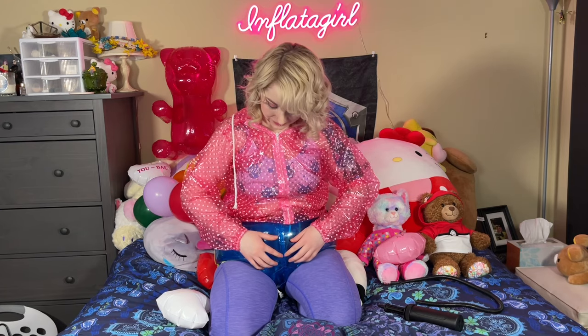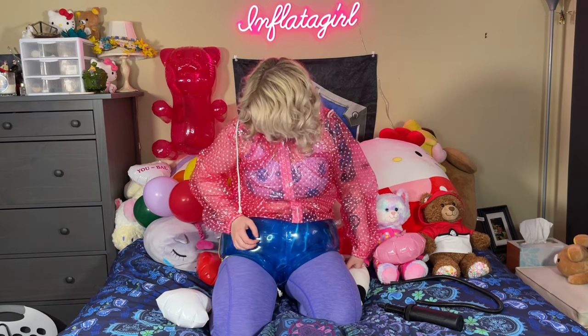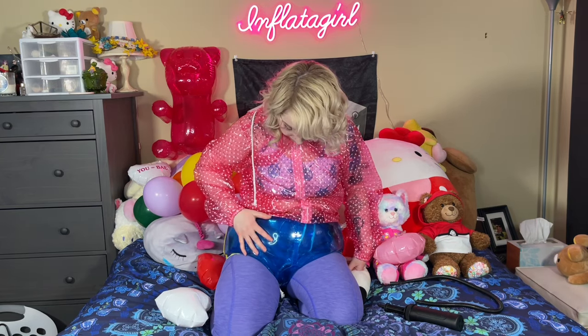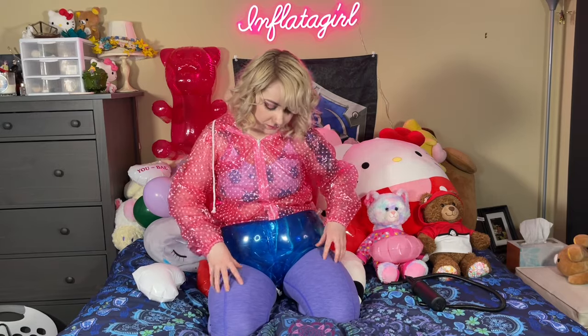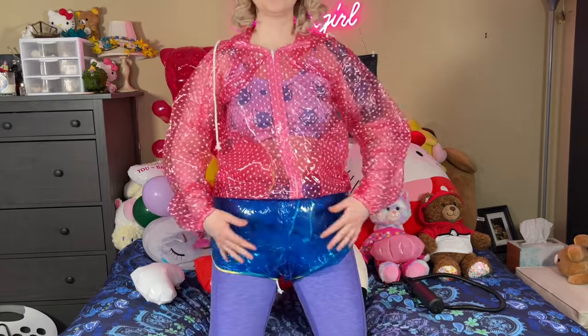I highly recommend getting yourself some inflatable shorts from Candy Coated King. These shorts are magical. I definitely want to get more in other colors — the blue is really pretty. I'm a big fan of transparent inflatables myself, especially if you weren't wearing anything underneath you could really see through, and that's always nice — to see your partner through the inflatable that they're wearing. I think that's really, really nice.